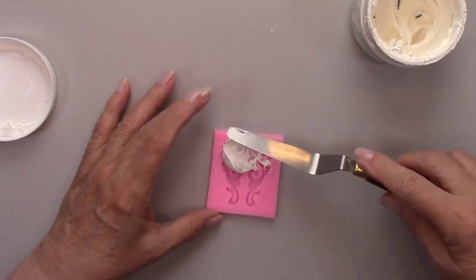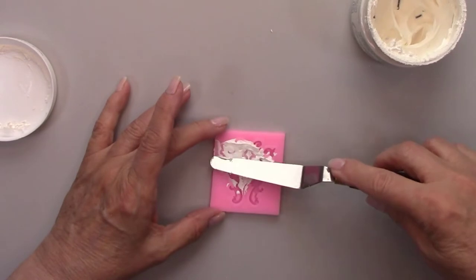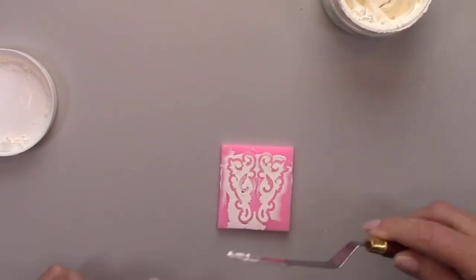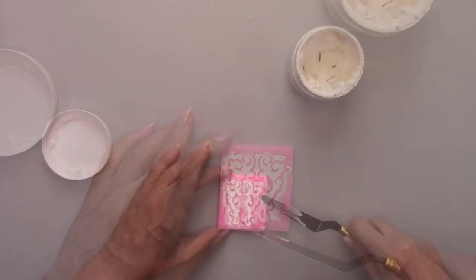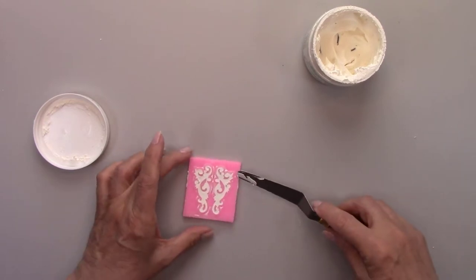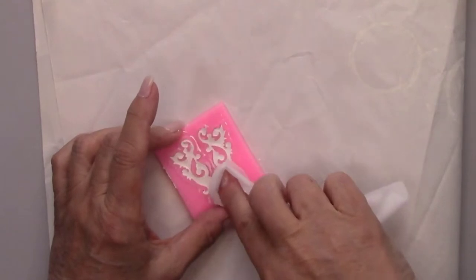I'm making some really pretty flourishes to frame the heart. Since this mold is so delicate, I'm using cream paste instead of clay — the clay is a little hard to unmold when using delicate molds, so this is the perfect solution. I'll let that dry overnight and then use an alcohol wipe to remove any excess paste that's around the molded piece.